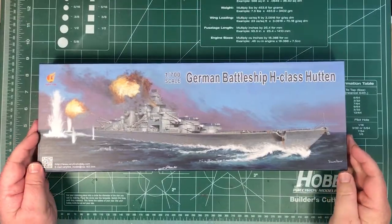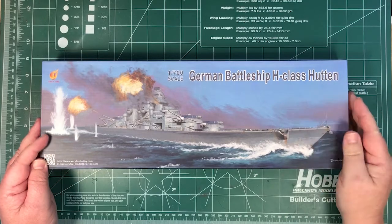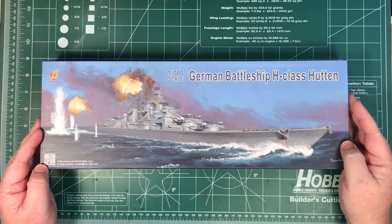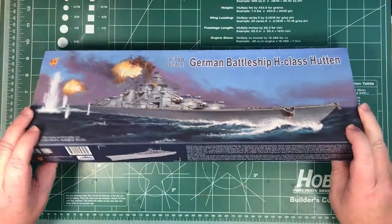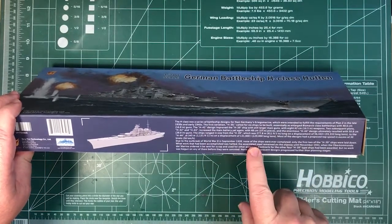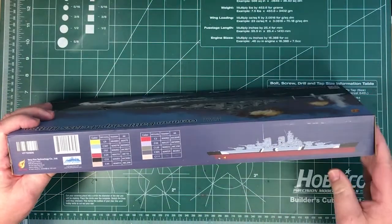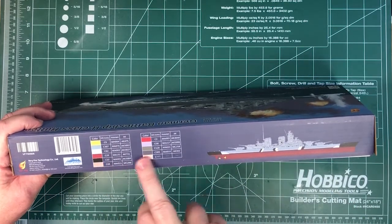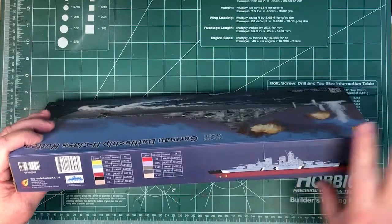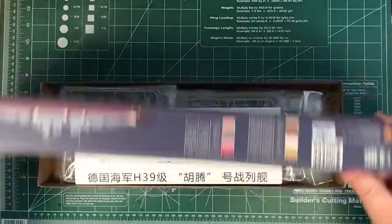So what do we get in the box? This is obviously 1/700th scale German battleship H-Class — never actually built, though it was planned, much like the Montana-class. On the sides of the box we've got background on the design, pictures, and a painting scheme similar to the Bismarck. Colours are called out for Mr. Hobby, Vallejo, and AK Interactive. It's a pretty solid box — made of corrugated cardboard rather than flimsy thin card.